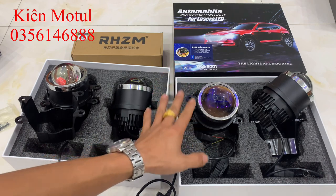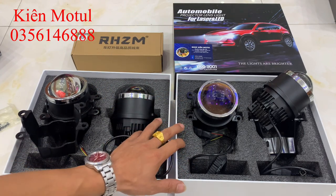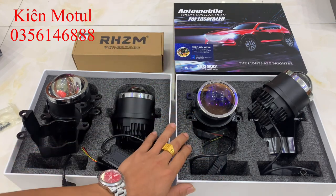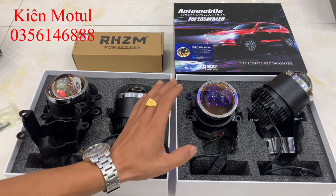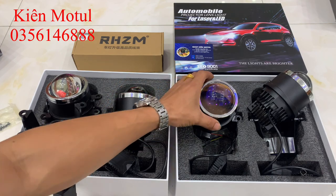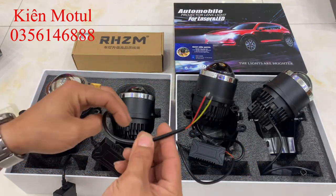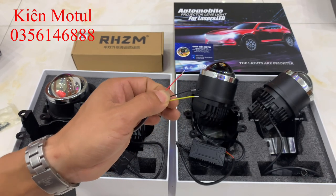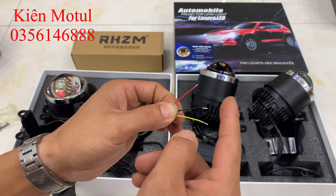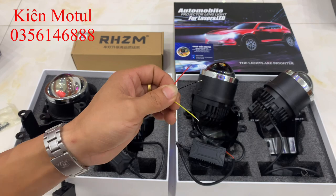Bên em đang có một bộ đèn gầm để chia sẻ cách lắp đặt lên xe. Đây là một cặp đèn gầm laser và LED đã được setup cho một bác người Việt Nam định cư ở Nhật, lắp lên chiếc Citroën C5 phiên bản 2015. Rắc theo bi này chỉ có 3 đầu dây, khác với những mẫu đèn khác có 4 đầu dây. Dây màu vàng là chế độ pha, dây màu đen là dây mát, dây màu đỏ là dây dương chế độ cốt. Hai dây đỏ và đen cắm vào dây gầm, còn dây vàng đấu vào dây dương chế độ pha.